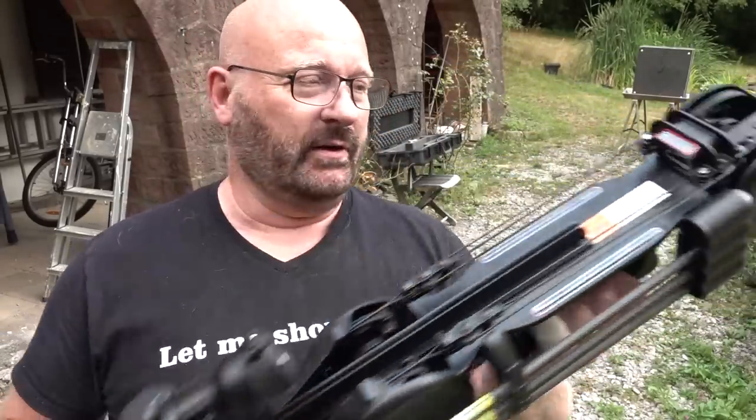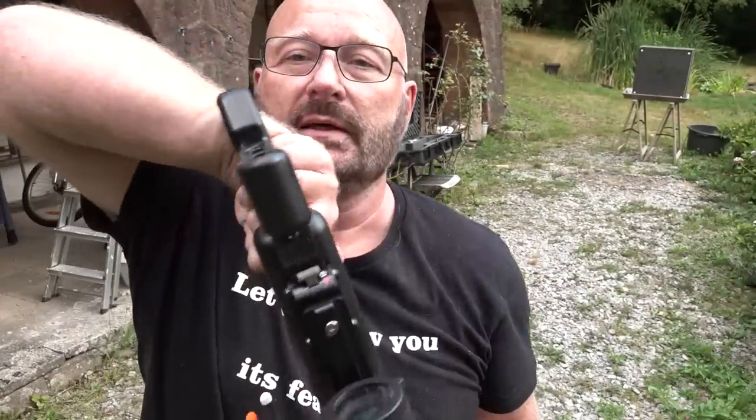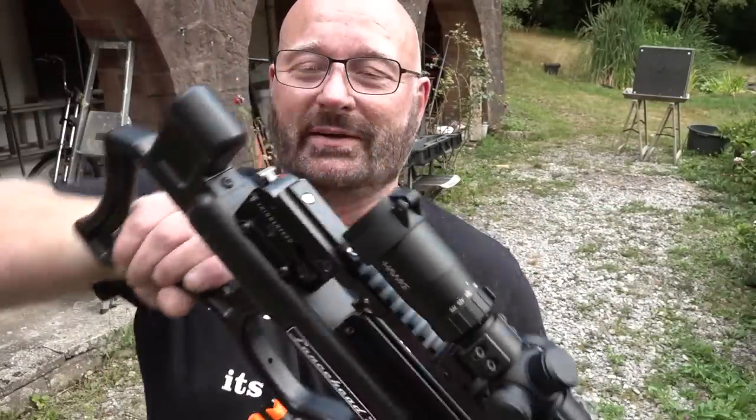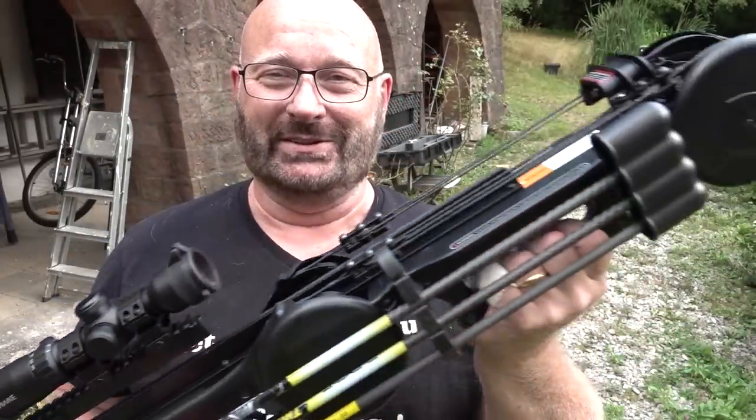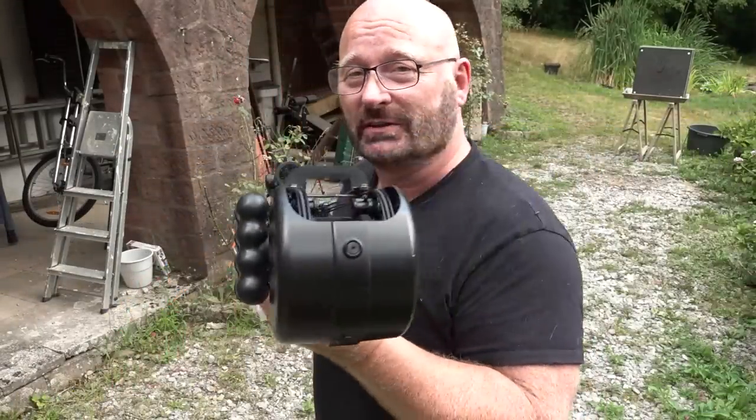This is actually a very early version. It has the number 009 on it, so it's one of the first ten Lancehead F1s. Let me show you its features once again.